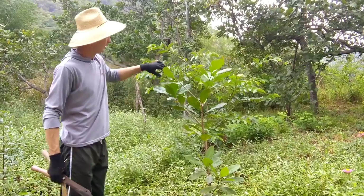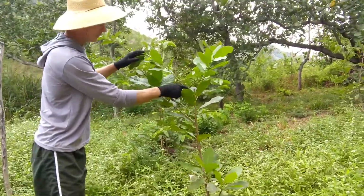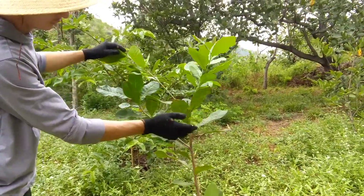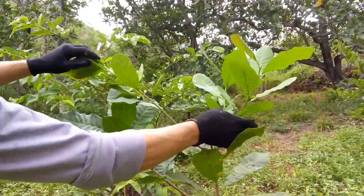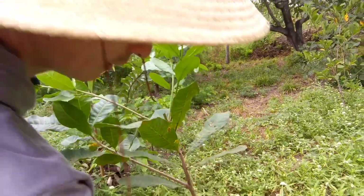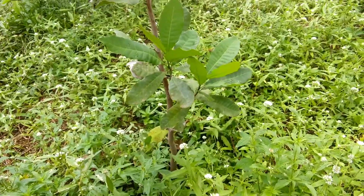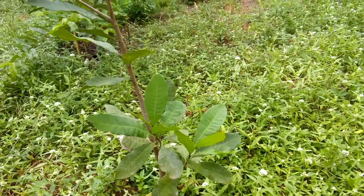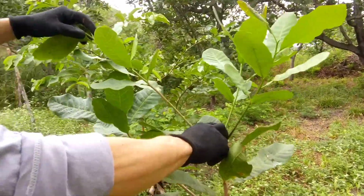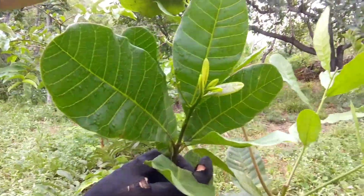Chegamos onde foi feita a poda anteriormente. Como vocês podem ver, eu fiz a poda aqui nesse local. Esse galho cresceu mais e nasceram três galhos novos. Três galhos novos aqui embaixo, e estão nascendo mais dois galhos. Não tinha esses galhos — isso foi devido à poda, a gente ter feito a poda correta. Coloquei a seiva da bananeira e está crescendo bastante galhos aqui, já estão bem grandes.